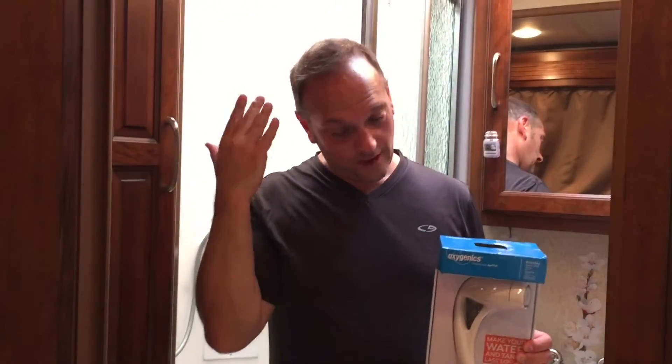Hi everybody, I'm Neil from RV Glamping Adventures and today we're going to install a new shower head. Olivia and Kathy have really long hair and they say it's really hard to rinse out. I don't have that problem getting the soap out of it — no problem here.